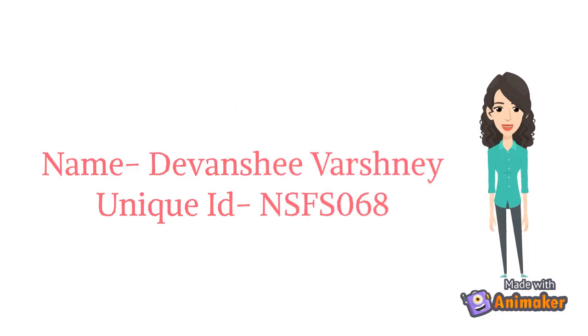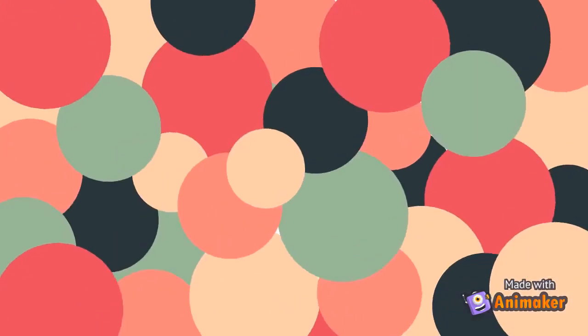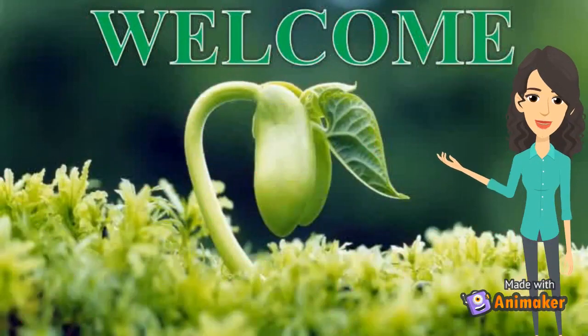I am a student of class 7th in St. Fiddle's Senior Secondary School, Aligarh, Uttar Pradesh. My unique ID is NSFS068. I welcome you all.